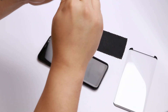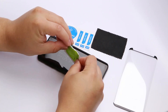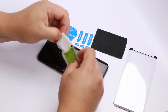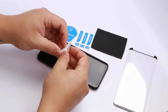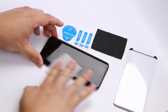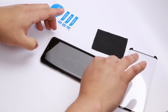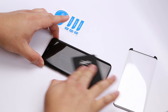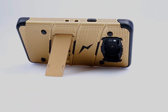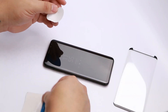When applying a screen protector, you have to make sure the surface of your phone is extremely clean. Use the included alcohol wipe to wipe down any fingerprints or smudges and get rid of any dirt. Make sure to get the edges as well, then wipe it down with the included felt. Use the stickers to pick up any loose dust.